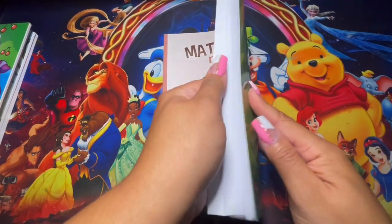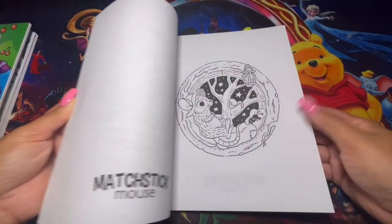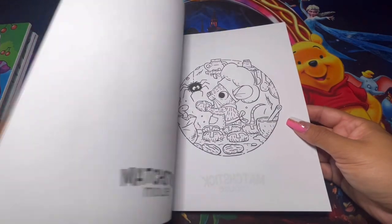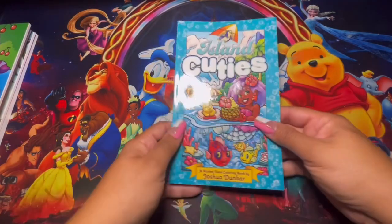I also have a springtime coloring book by Morgan O'Brien and this one was a gift a very long time ago, but I thought it was perfect as well. I know that summer already passed but I still wanted to share with you guys what I do have, and I am going to be starting to buy some coloring books again.